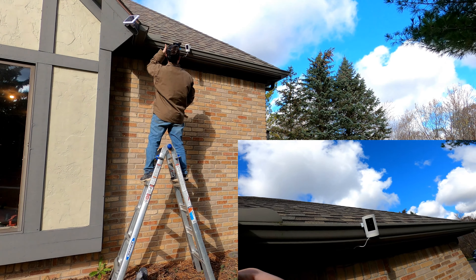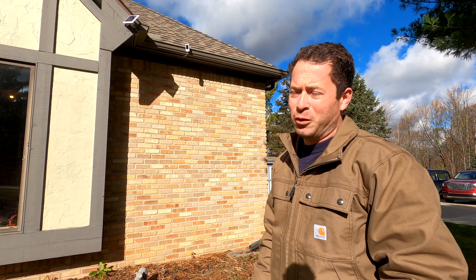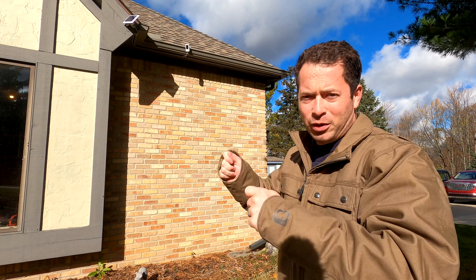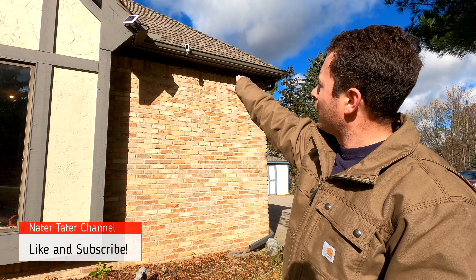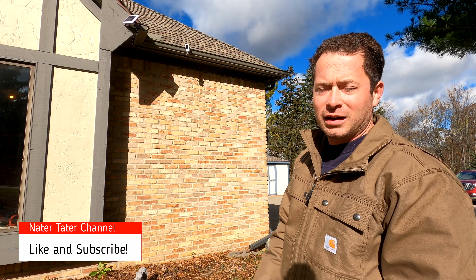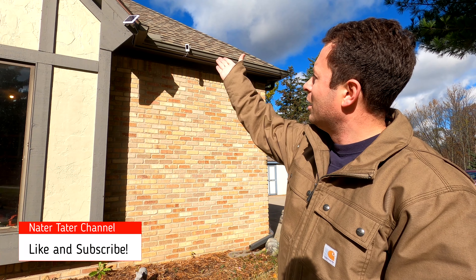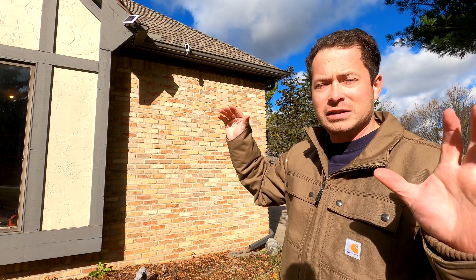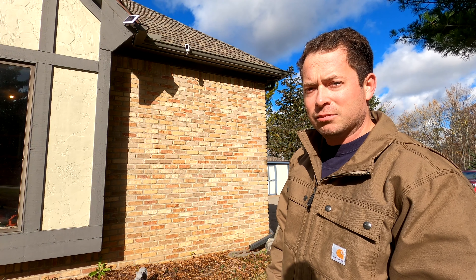All right, that process was really quick. The thing that took the longest was actually putting the little clips in to hide the power wire slightly behind that soffit lip. Now I have solar power to keep that cam charged, and now I can see this side of the yard that I didn't really have a good way to look at before.